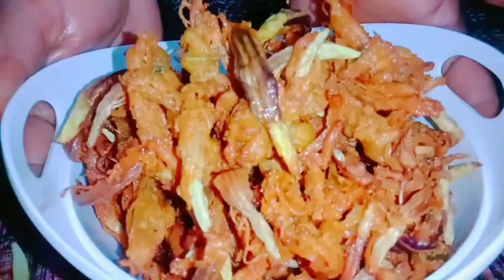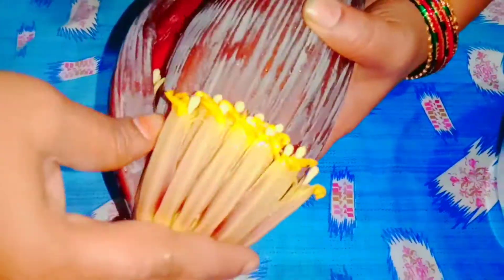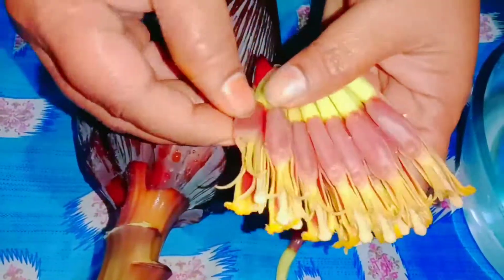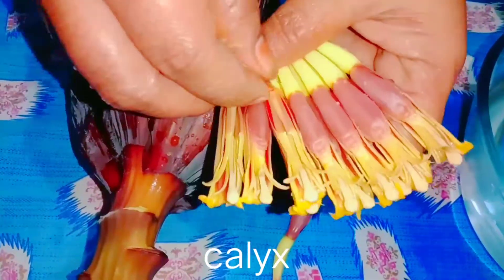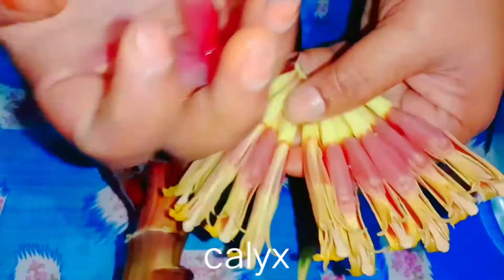Let's clean the water. Let's make a piece of paper. We'll show you the piece of paper in the video.